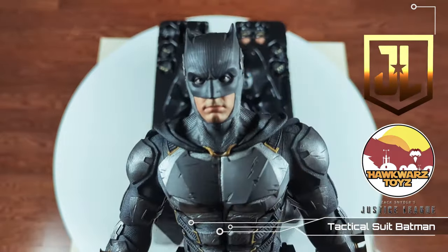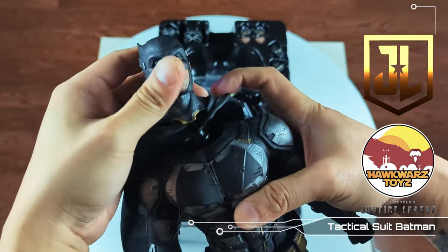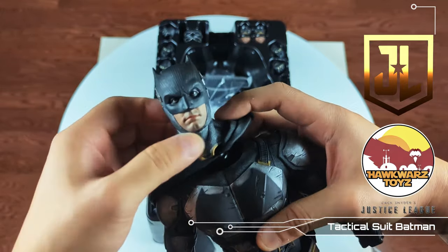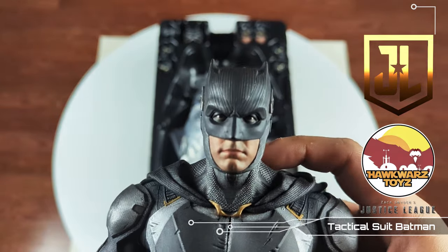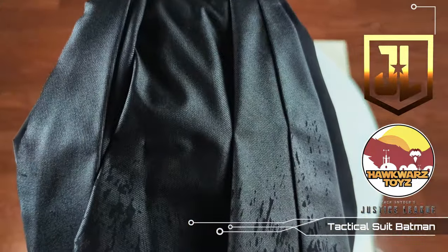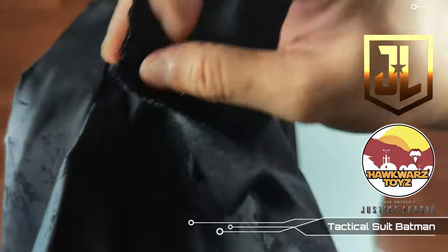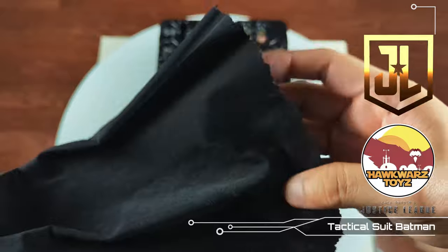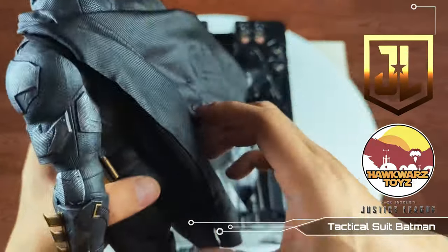The way the head works is probably the same as the Nightmare one — it's a thick collar that's attached, and you can pop it up that way. That's how you'll change the eyes. This is a very good likeness. The cape is a very thick material, and these spots here are intentional — it's weathering they did on the cape. It's actually sewn in over here — a very nice hefty material.